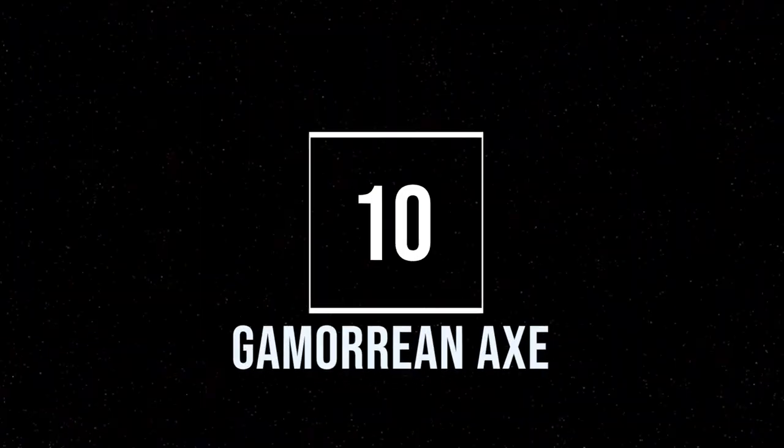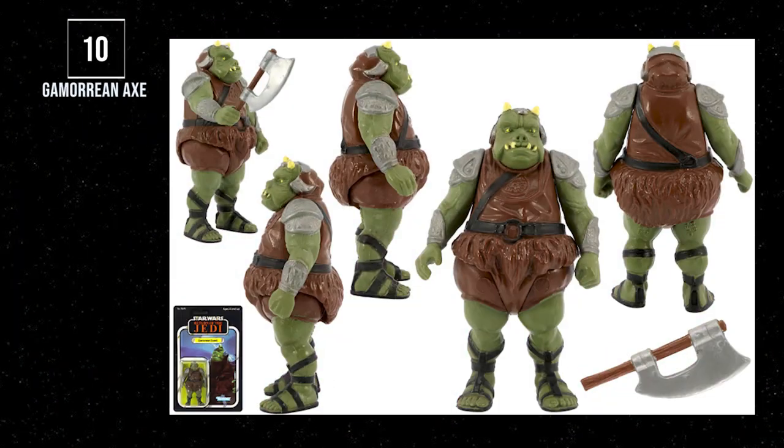Number 10: the Gamorrean Guard. He has an axe — how gangster is that? In a galaxy where knuckleheads are coming at you with blasters and laser swords, these guys are coming at you with huge axes. That's why this gets on the list. Axes in a galaxy far, far away? That's always going to get my vote.